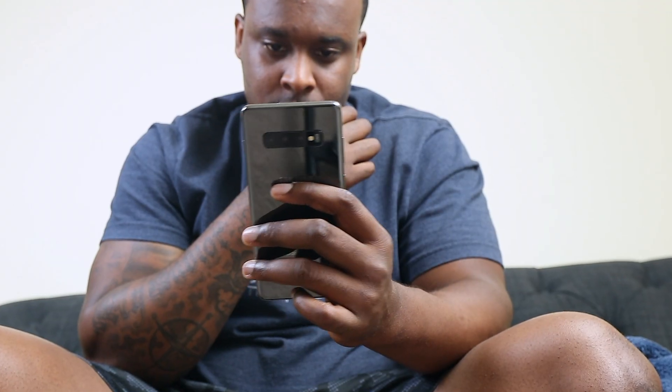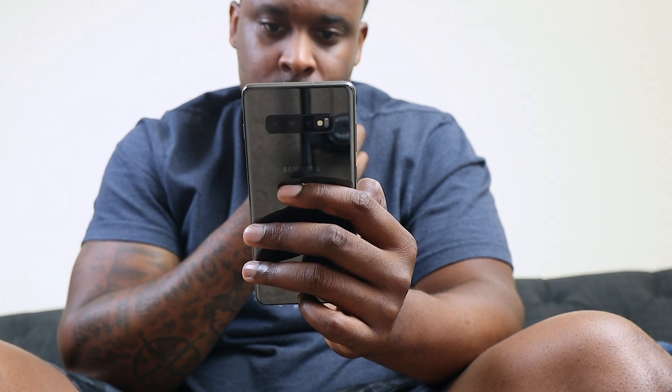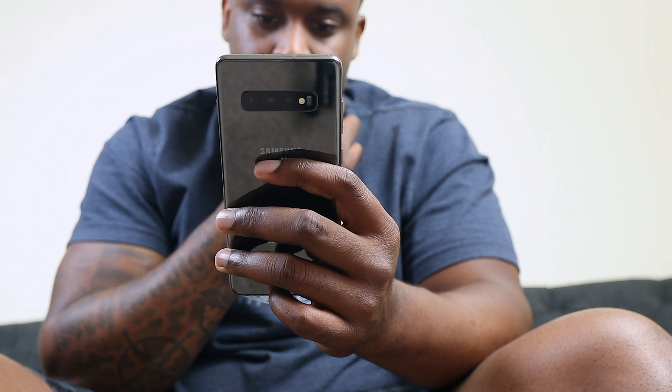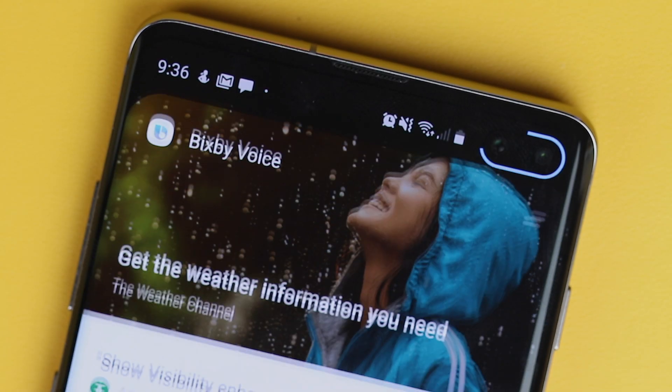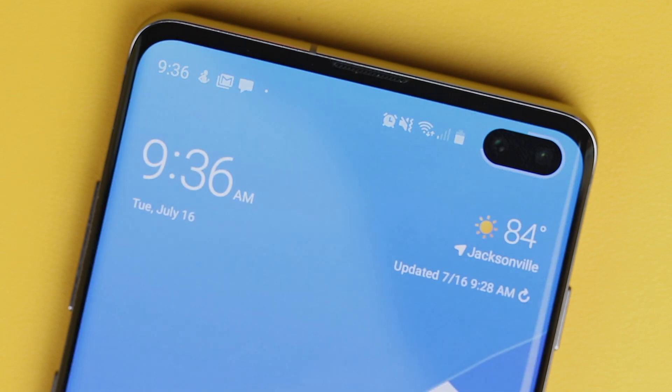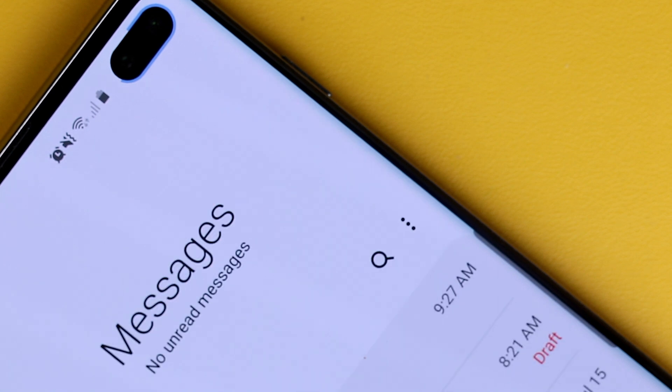The size of the device is perfect for me because my fingers are longer, and I can use it with one hand, no problems, without it feeling too small. One thing I wanted to address is that when the phone came out, a lot of people mentioned the power button being too high. Technically, it is, but it's not bothering me. I never once let out a sigh of frustration when I had to take a screenshot.